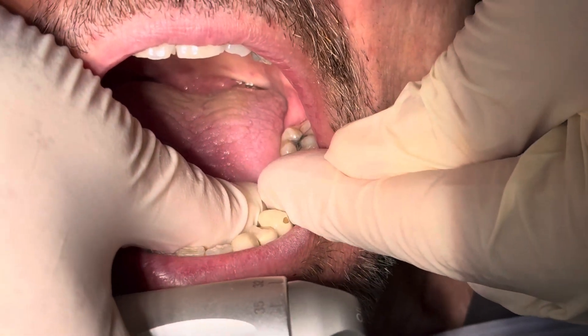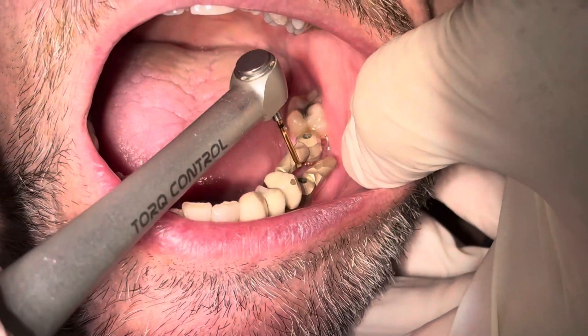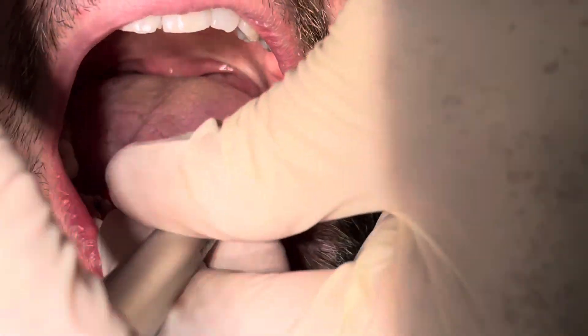Once we get the polos into position, make sure they're tight enough. You can go to 15 Newton-centimeters if you really want to — it's not going to damage the screw.